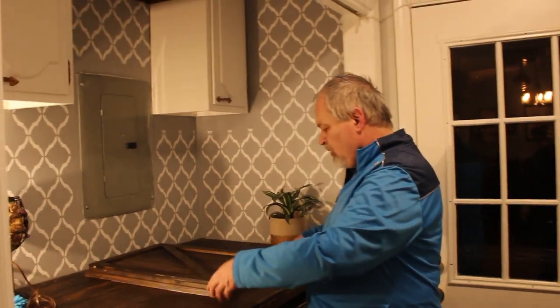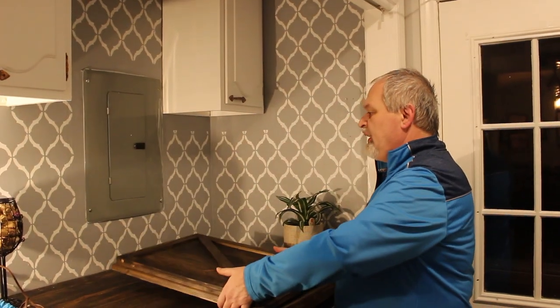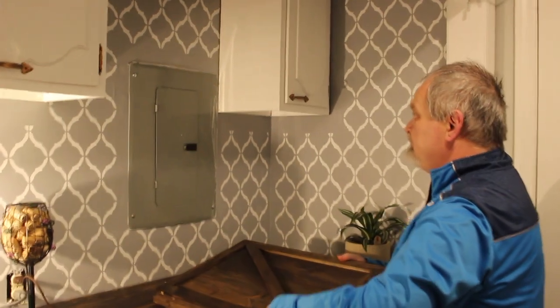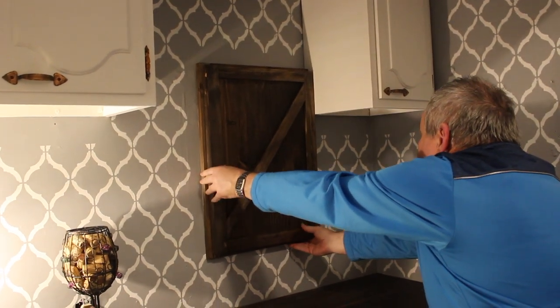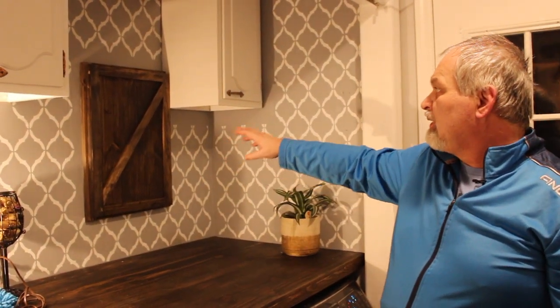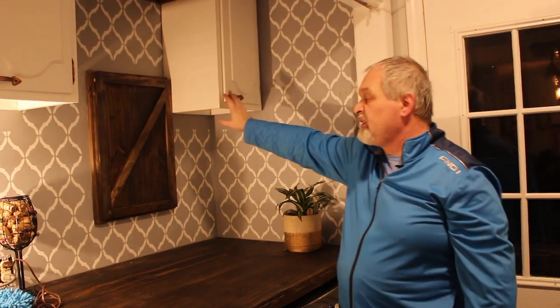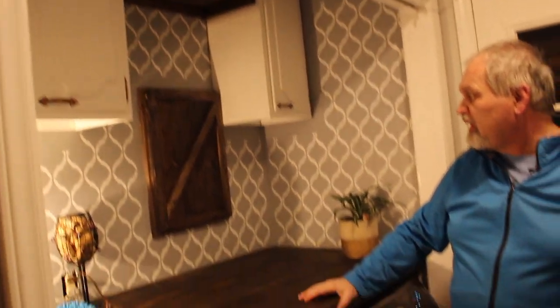Friends, our door has dried, and here it is — you can see our existing situation. And there we go — this is our complete project. We hope you enjoyed this episode. We considered painting this white to match the cabinets, but we decided we wanted to better match the counter and the shelf above. And as we mentioned, it's something you can change if you decide you want it looking different.